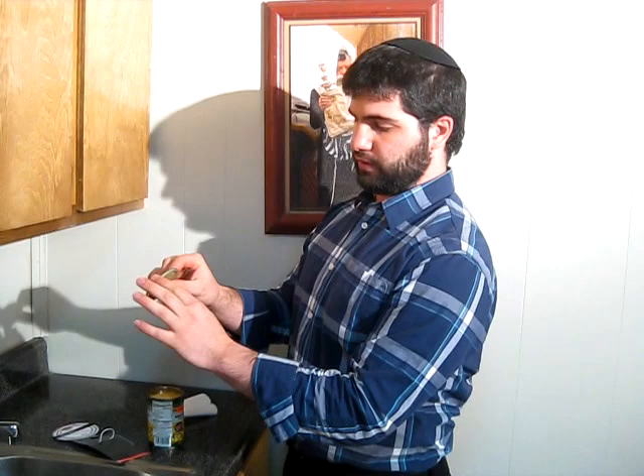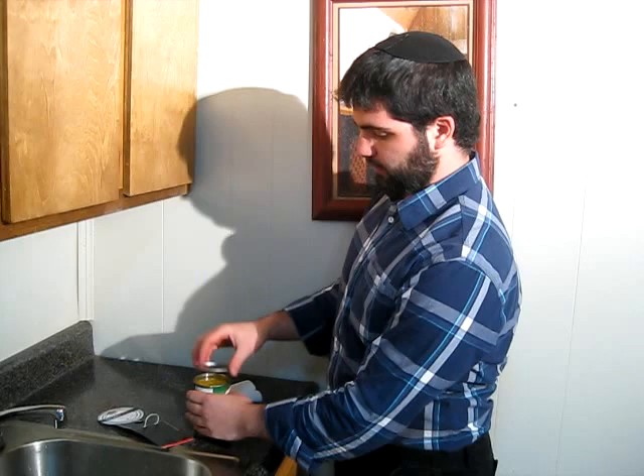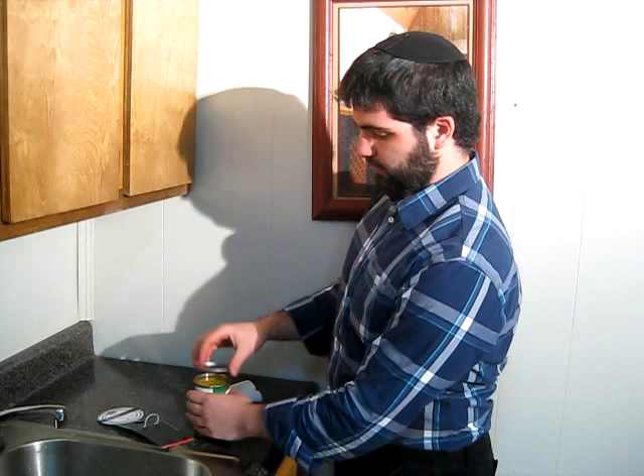So as you can see it was cutting on the side of the can, it didn't cut on top, so what it means for you is it doesn't leave any sharp edges. You can touch this, you can put it away in the fridge for later, and you won't cut yourself. Let's say you put it down and then later on you want more — it's a really safe can opener.